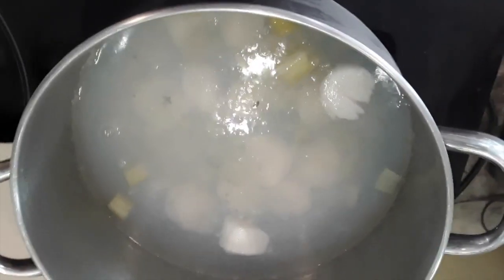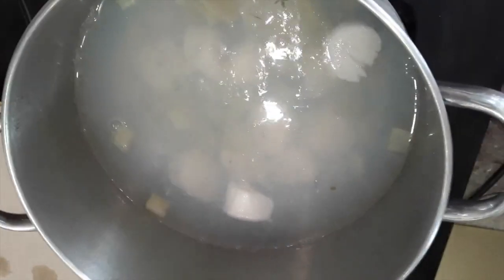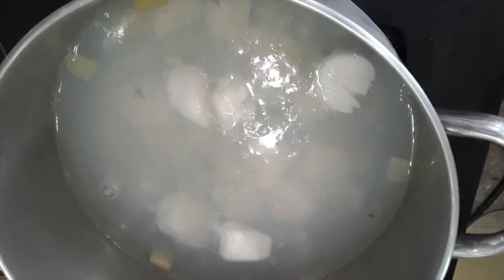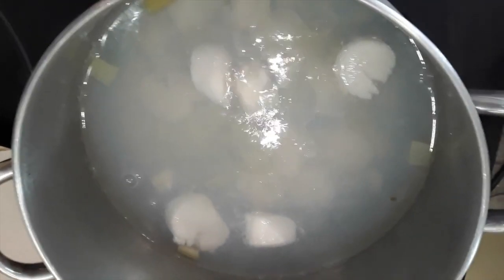Usually these need to cook for anywhere from three to four minutes at most once they're in the liquid — probably three minutes is going to nail it. Right now they've been cooking for just over two minutes, so I'm going to stop the camera and come back in just a moment once I pull them out.